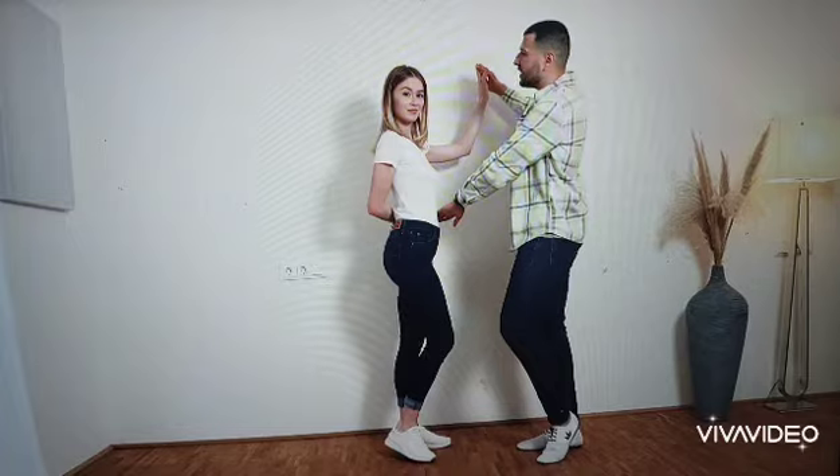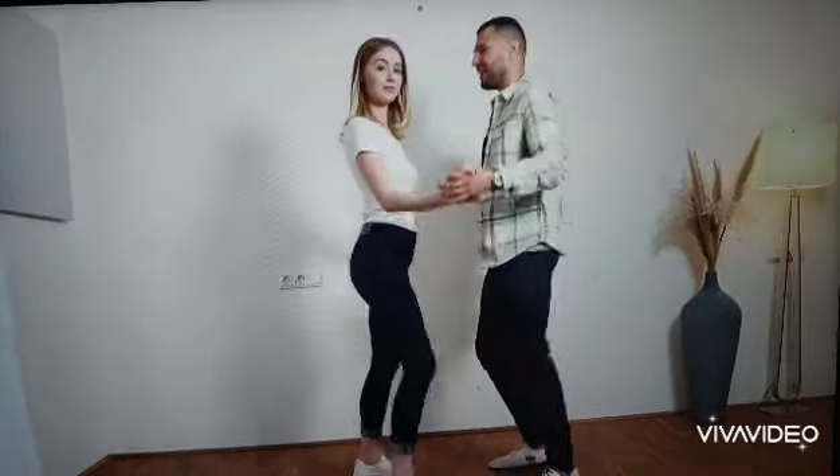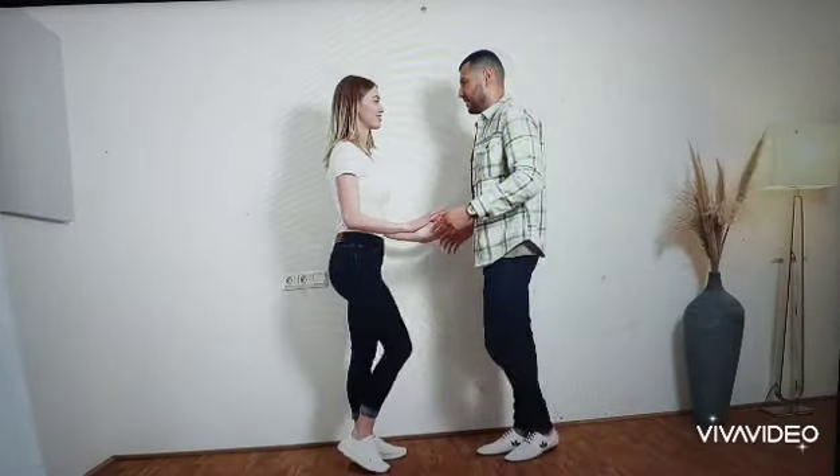We prepare the turn here and turn the lady in this direction in 1, 2, 3, 4. And back in the basic in 5, 6, 7, 8.